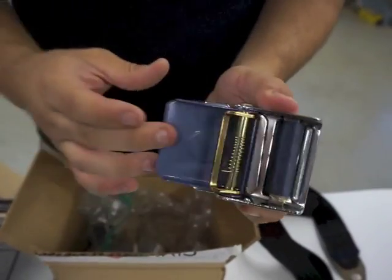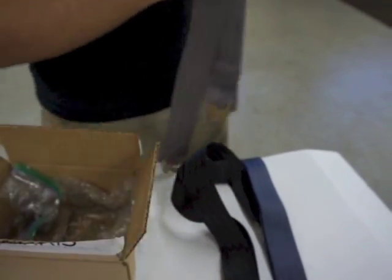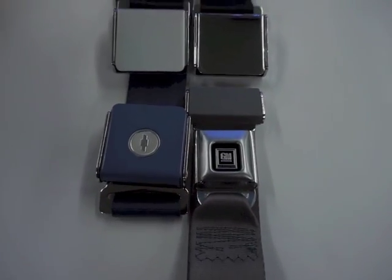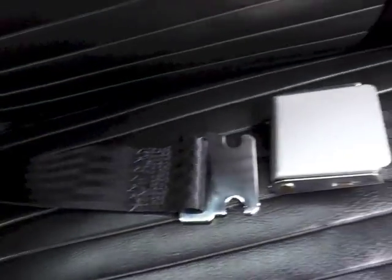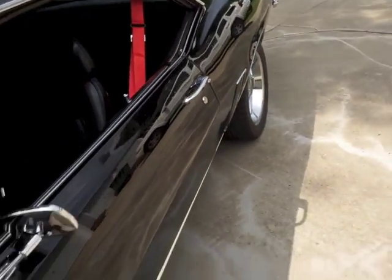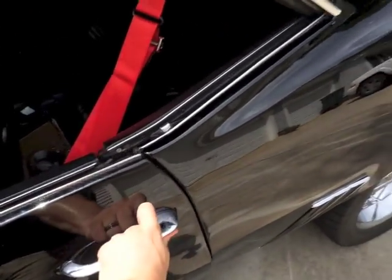The seat belts from Morris Classic Concepts come in 30 different colors and six different buckle styles. You can also buy driver and passenger side mirrors for your classic cars. Don't forget the hood, fender emblems, and many more products at morrisclassic.com. And remember, don't compromise the life safety of yourself and your passengers.